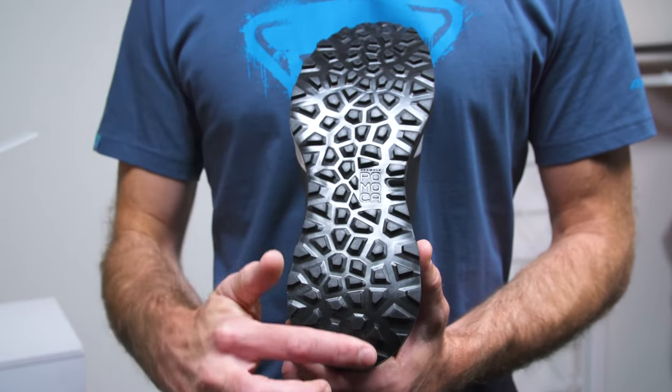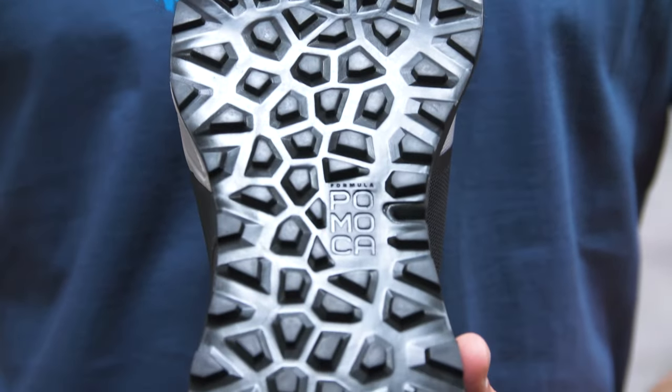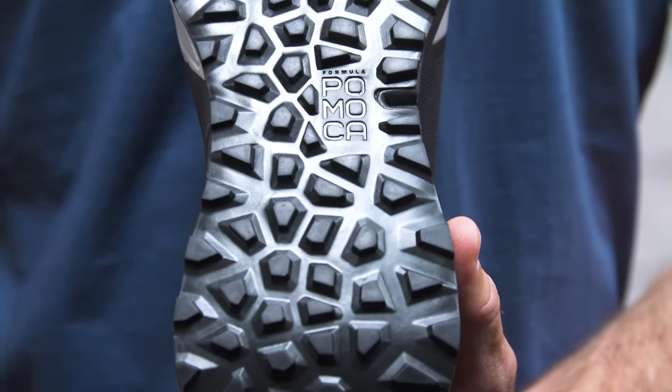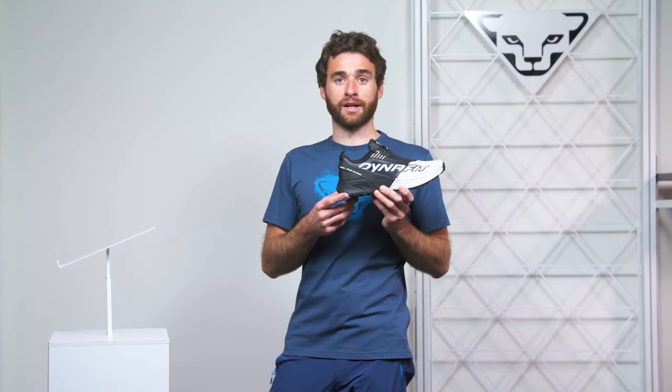Pomoka outsole with its S-shaped gliding path that promises optimum fluidity and flexibility as well as a perfect grip. ULTRA 100 — from runner to runner, who don't believe any trail is too long.